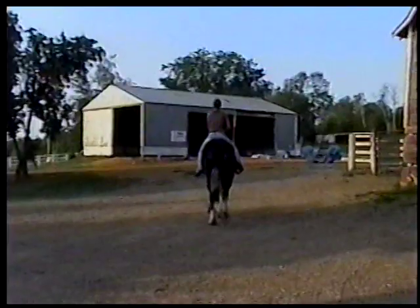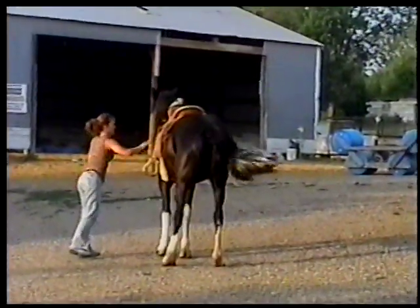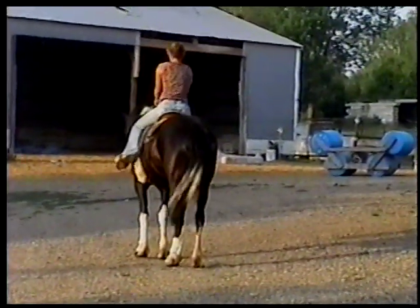She's going to fake a fall — pretend like she fell off. Go ahead and trot her and she's going to fall off. And of course Dottie's trying to stop and stand when you get back on.